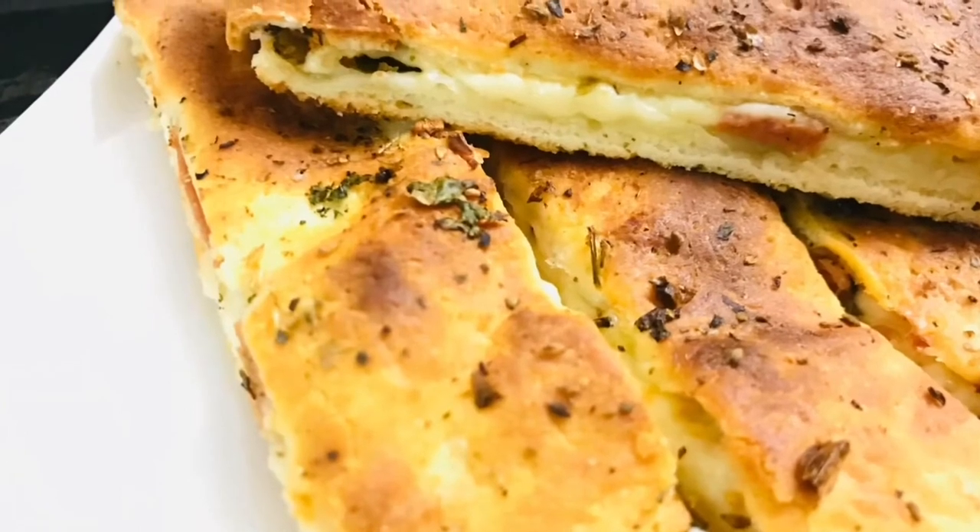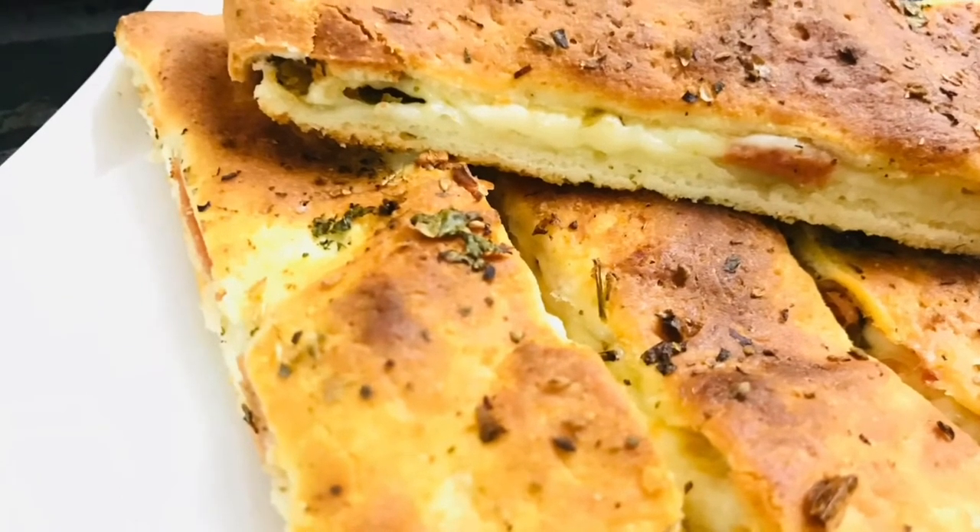Hello friends! Welcome back to Binzaam World! This dish is Sausage Stuffed Garlic Bread.